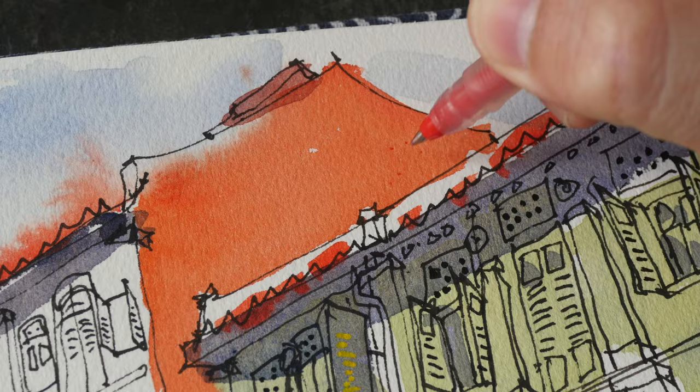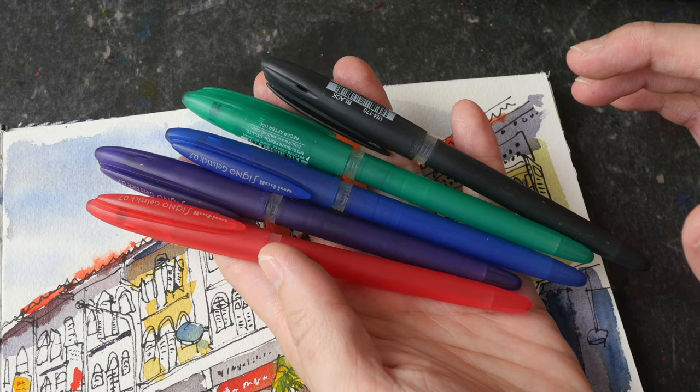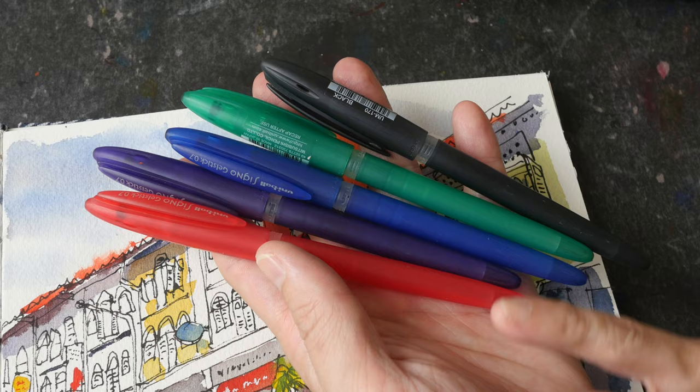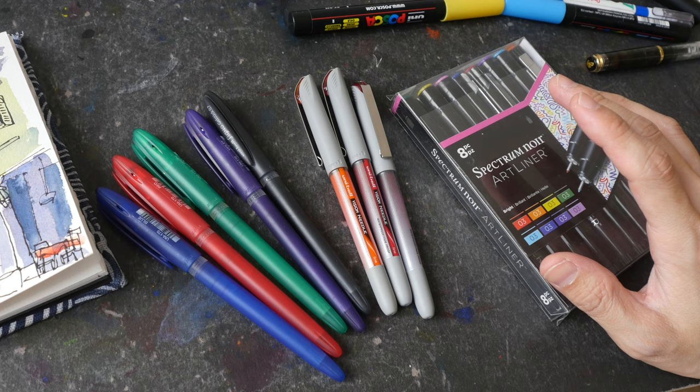This pen is the Uniball Signo gel stick. These pens come in very limited colors, but I like them because the ink is pigmented, which means it's waterproof when dry. You can use them for drawing and then apply watercolor over them later, and you can also add details over the watercolor after it dries. These are quite convenient.